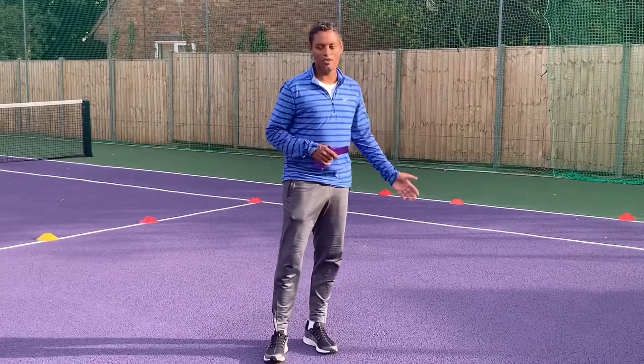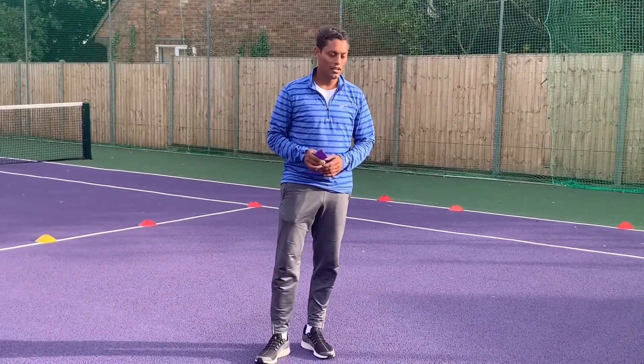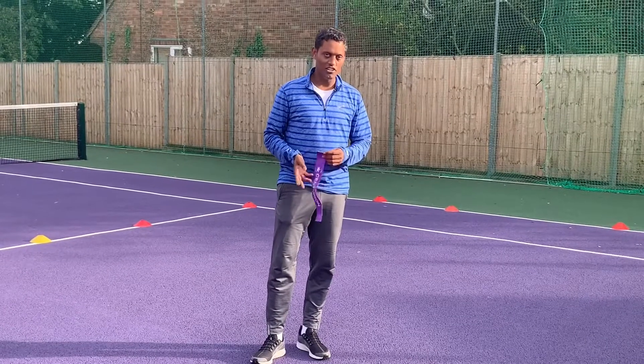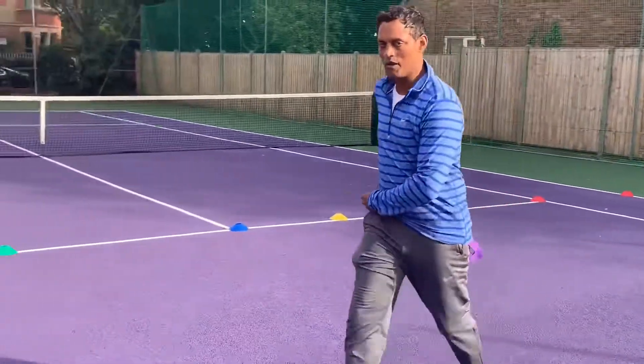Just remember to make sure that when they get to the other side, they wait there. Another progression to this game is that you can introduce a rugby ball, so I'm going to show you what I mean by this.